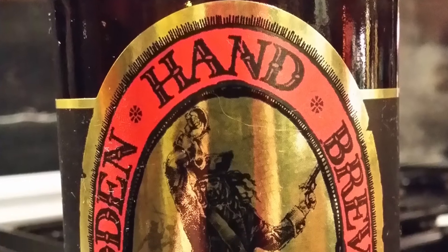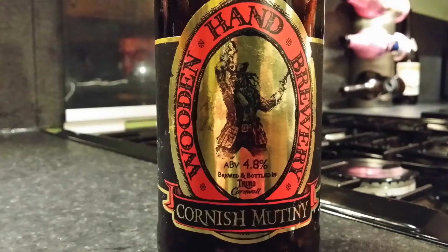It's beer o'clock on Relo Craft Beer. Today we've got a beer from Wooden Hand Brewery — it's the Cornish Mutiny Ale, coming in at 4.8% ABV.